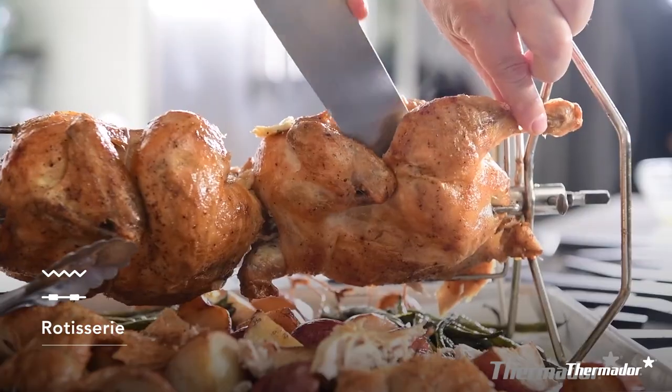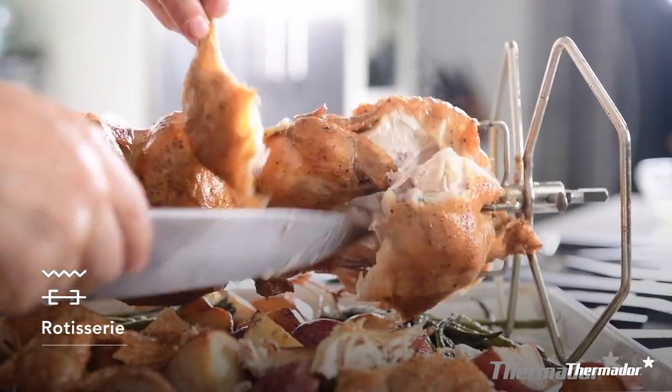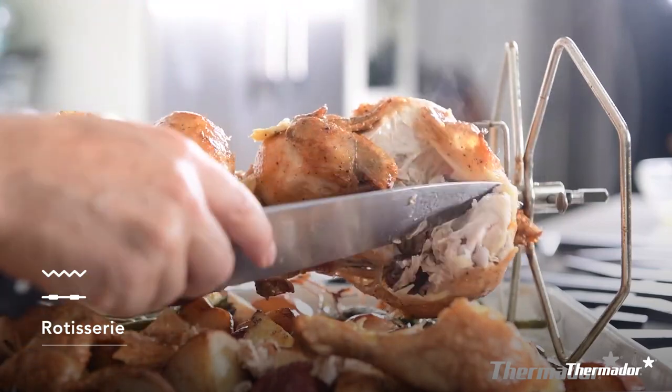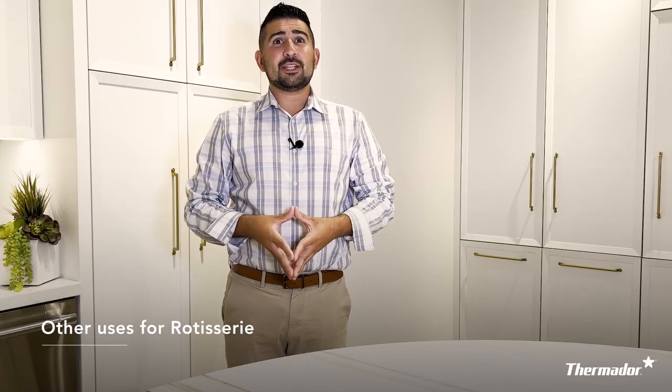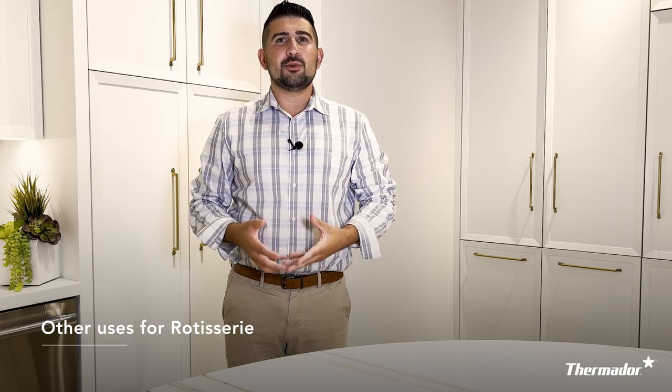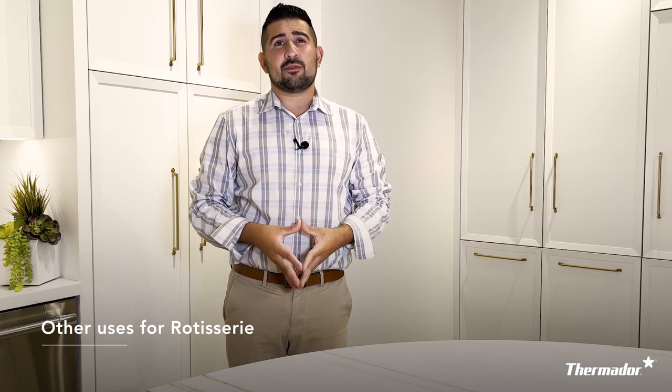Whenever this mode is in use, one little tip is to place a telescopic rack on the bottom and a broil pan on top. Contrary to people's belief, you would actually be amazed at how much you can use this cooking mode — you'll probably use it more often than you think.